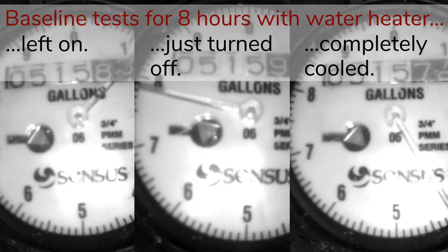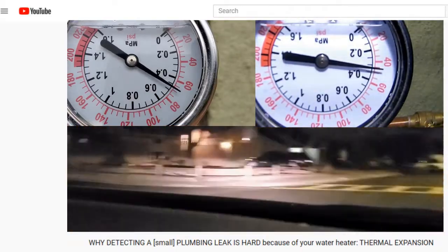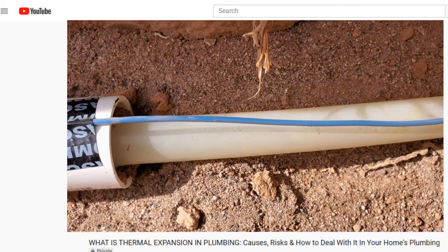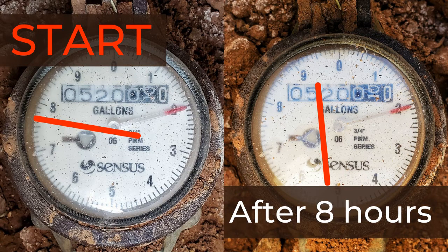It doesn't seem to matter if the water heater is left on, just turned off, or cooled. In an open system, which I defined in past videos, there can be enough movement in the line to give the water meter leak detector a small amount of movement. With this in mind, I want enough of a turn to make it obvious there is a small leak, so I'm setting the goal to be 1/6th of a turn, or 60 degrees.